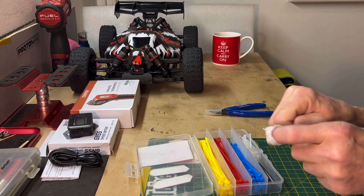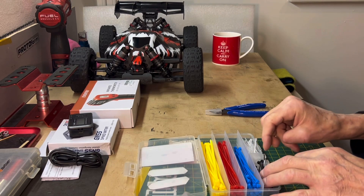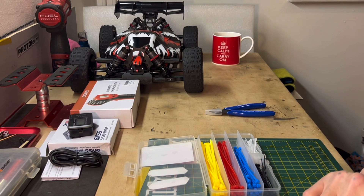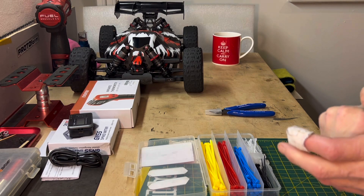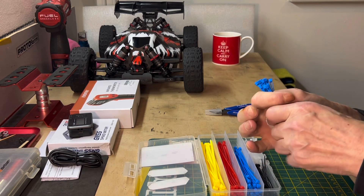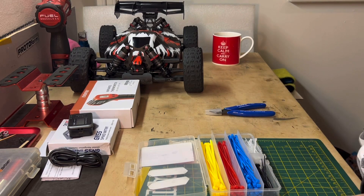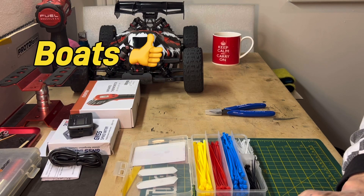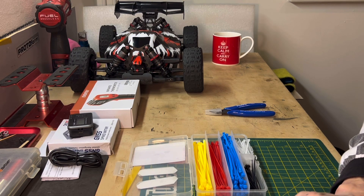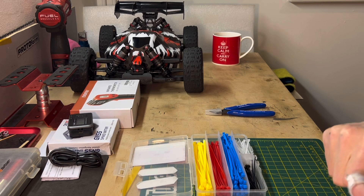I've bought some pinions from Yeah Racing - not promoting the company, I've never tried them before so I'm going to give them a go in different sizes. What I'm going to do is get all my buggies and cars set up for speed running on grass, maybe on a flat surface. We're going to read all the data and find out how fast they go.